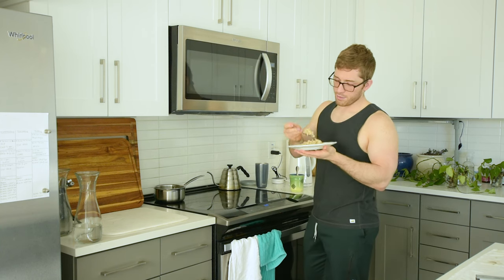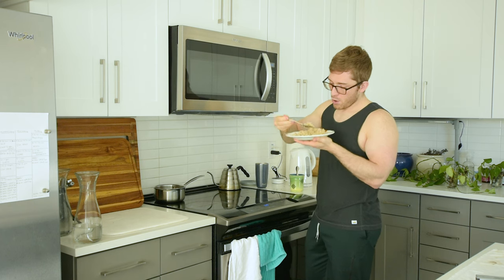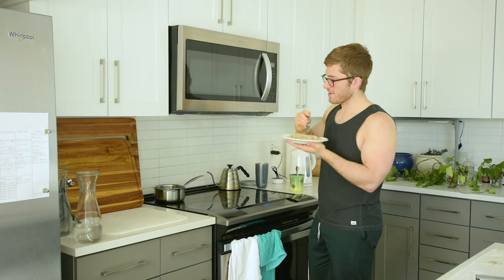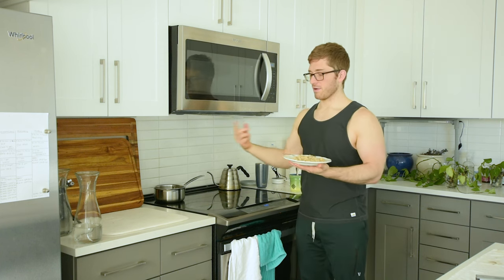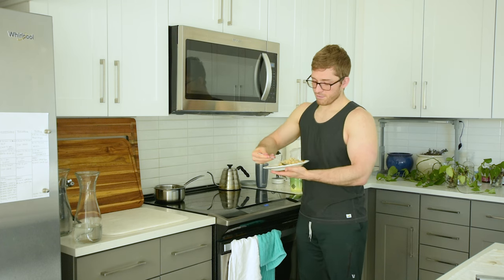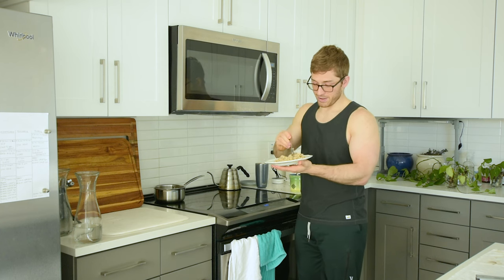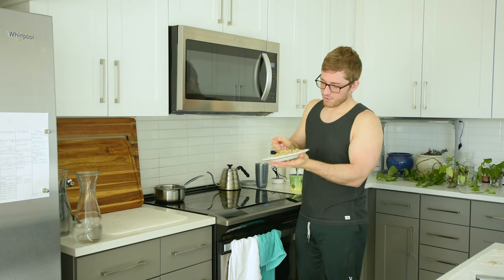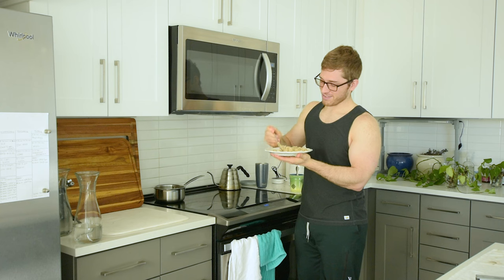Usually if the oatmeal is not cooled down, I might start on dishes. But this will usually cool down pretty quickly — just with the timing of everything. We did the eggs, and then we ate the eggs while the oatmeal cooked, so it's been sitting on the low simmer for a while. Water holds heat, but it'll cool down. Once it stops steaming quite so much, then my scared little tongue is okay to try some.